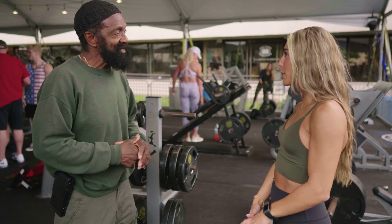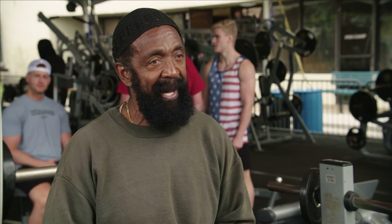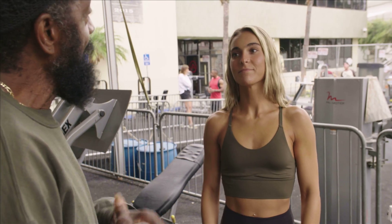Let's do some legs, something with legs. What division do you work? Bikini.